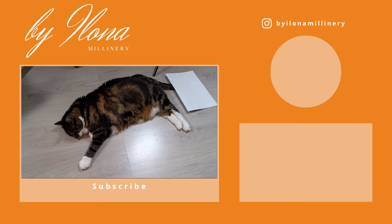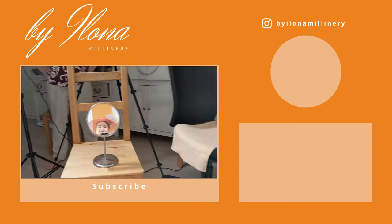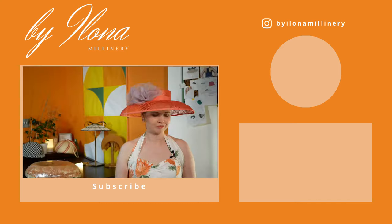Look who's decided to join us today! Hello Mr. Kitten! Oh, look at that — what do you think?